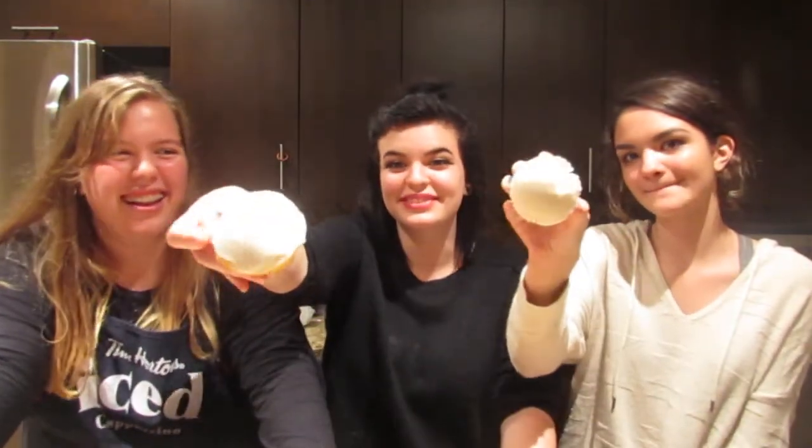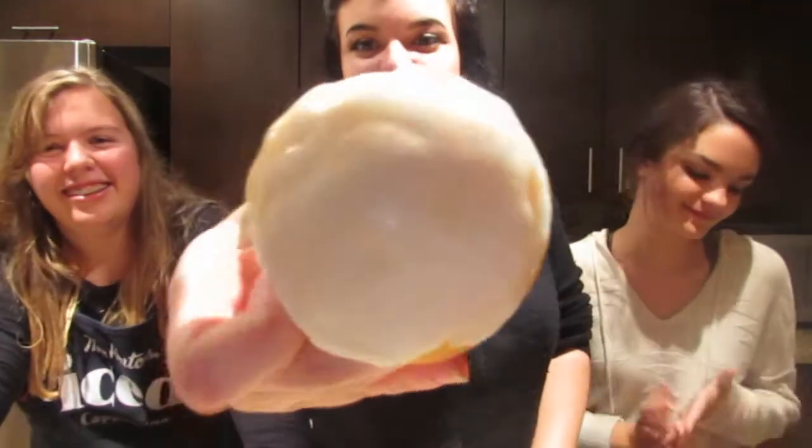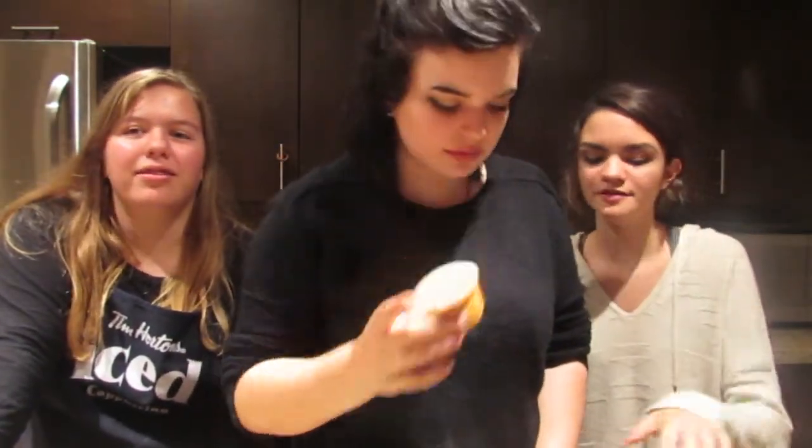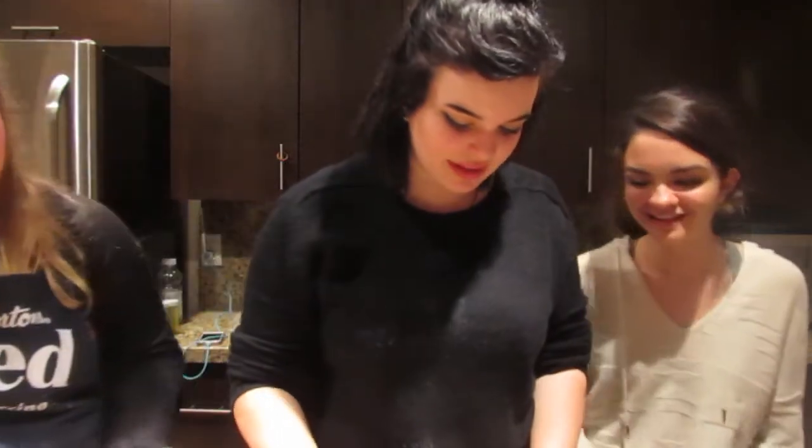We took them out of the oven and iced them. I wouldn't say beautifully, because they're not very beautiful. It's kind of melted, but it's hardened now. I just melted the white one. Now we're going to decorate, because fun!